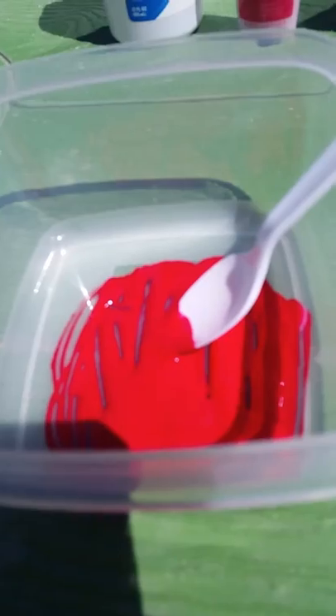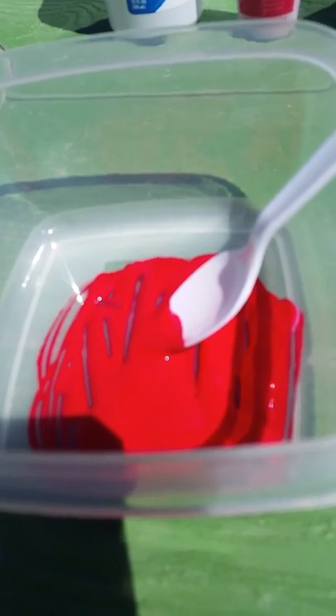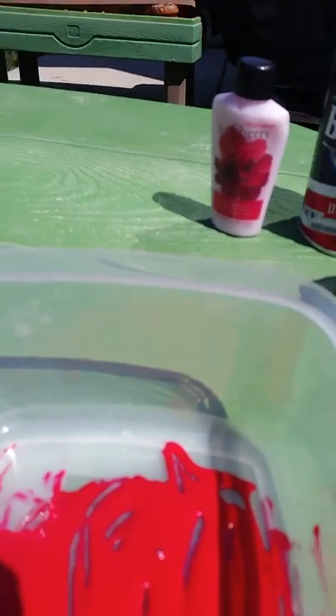Now I'm going to mix it up. It's all mixed up, so now I'm going to be putting contact lens solution in a little at a time. Now I will add a pinch of baking soda. I forgot to put the shaving cream in first, so I think I'm going to be putting that in before the baking soda. I'll come back when I have that in.